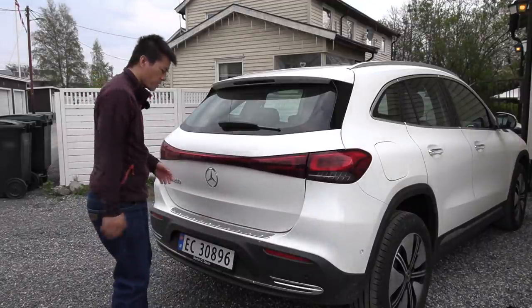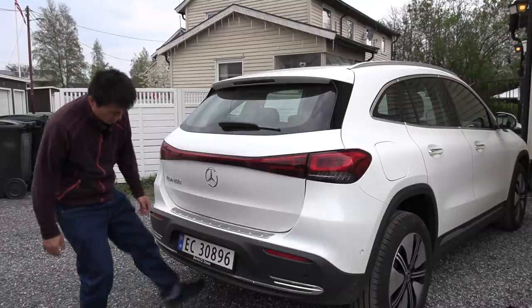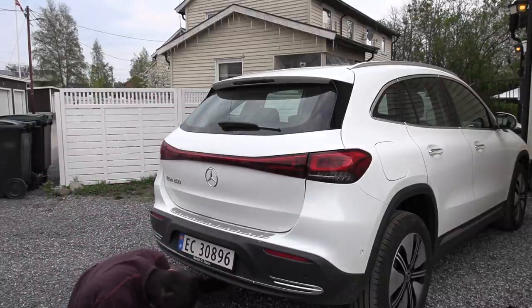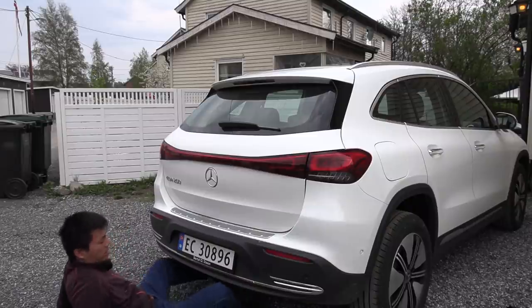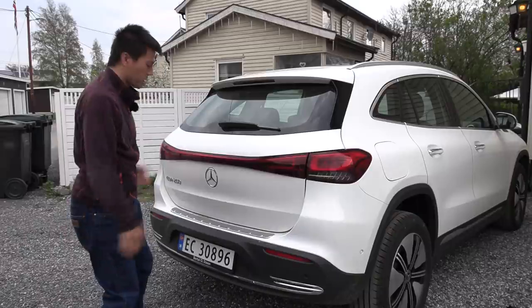And here's the trunk. It has a motorized lift gate, but I don't think it has a kick sensor. At least I tried. I think I didn't try it hard enough with the other cars, but okay.